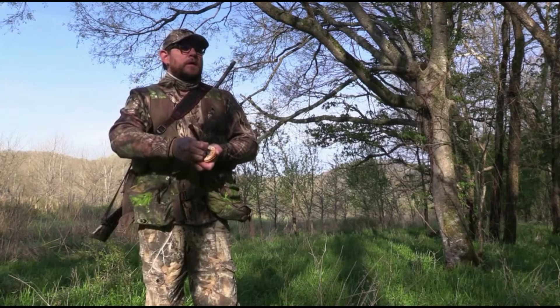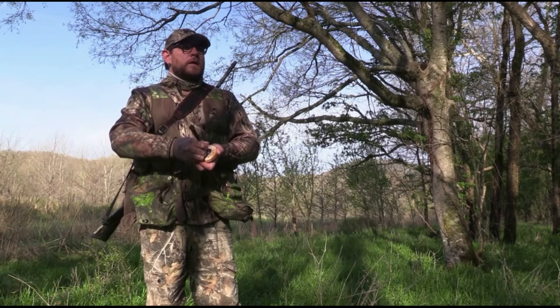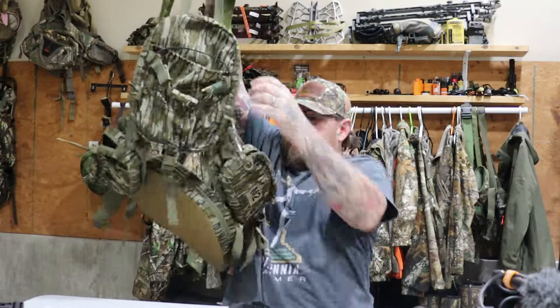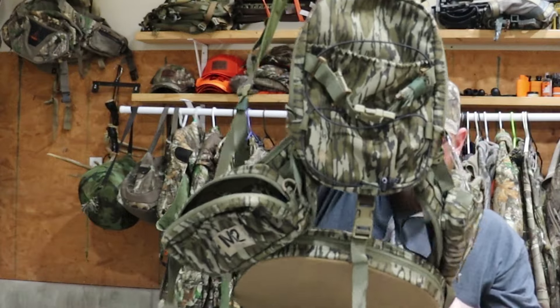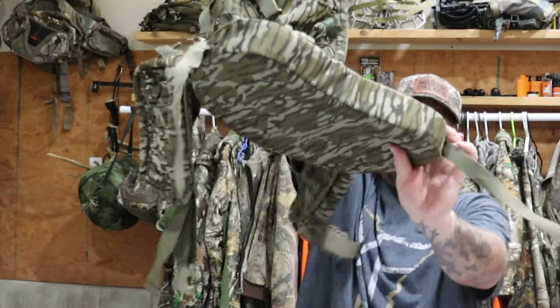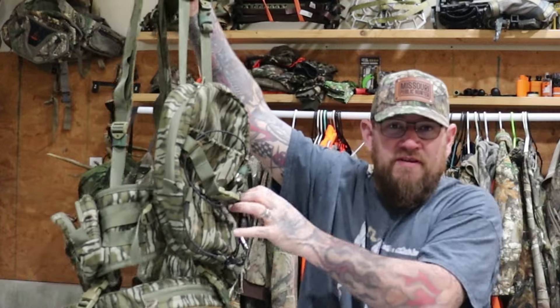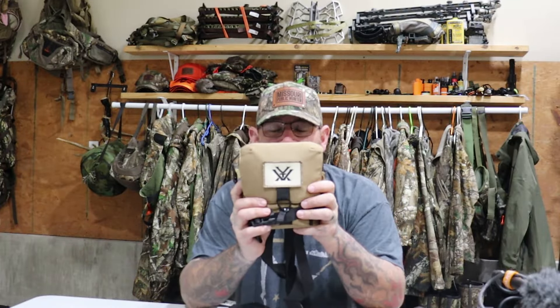This will be my third year legitimately trying to turkey hunt. In years past I wore a vest, but I bought the M2 bag from Hunting Public and I plan to wear it. My vest will be this M2 bag — it does have a cushion to sit on. Everything I'm going to show you here is going to fit in this or my decoy bag.